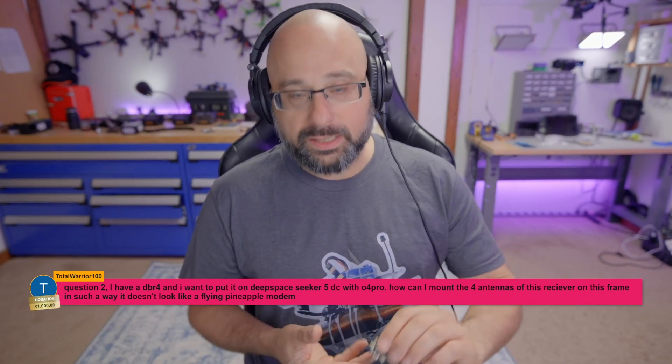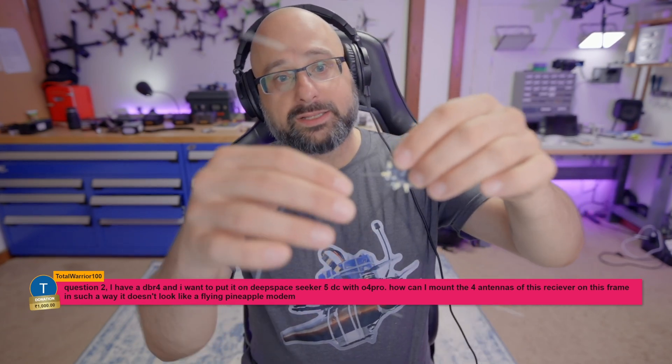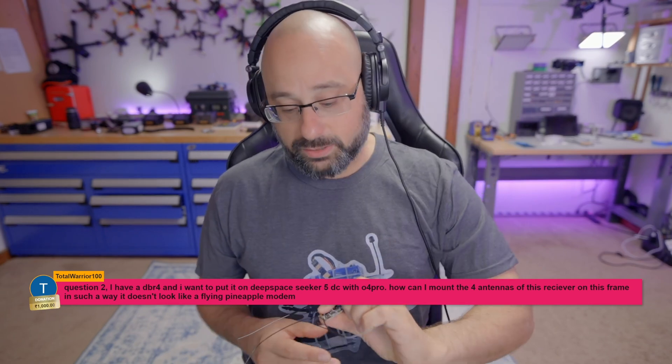Only that person needs the DBR-4. And that person has their work cut out for them trying to figure out how to mount these antennas, because it's a disaster.